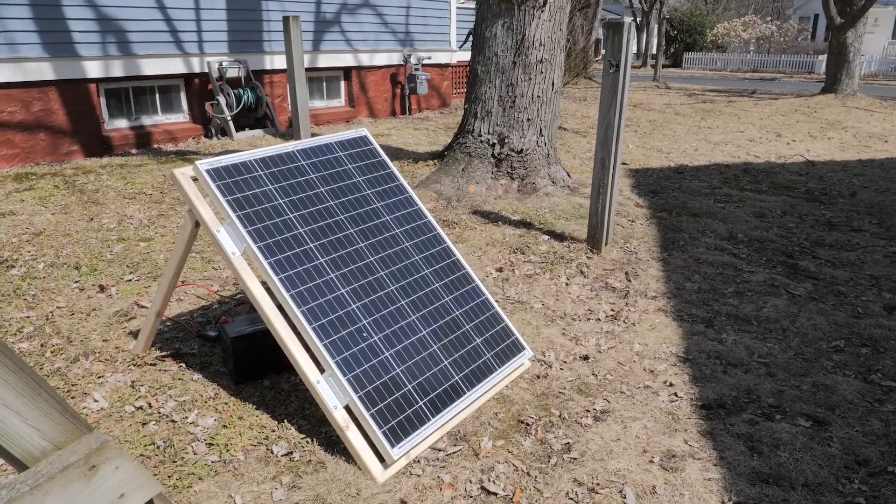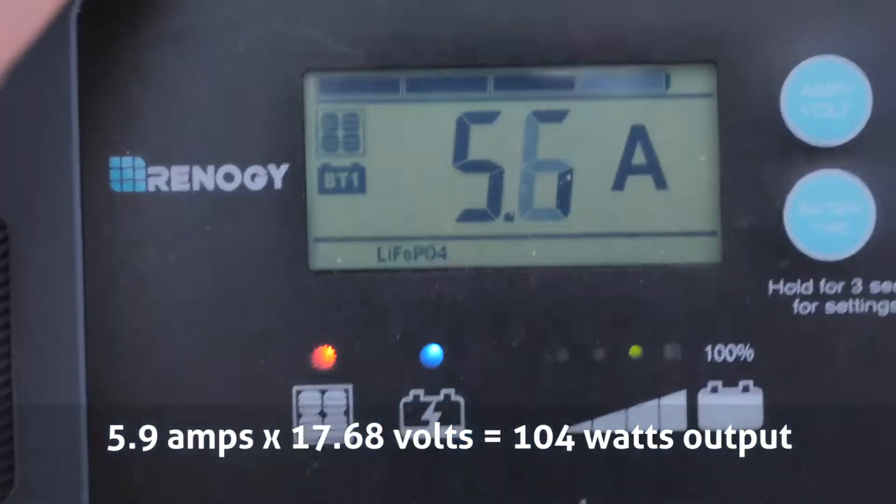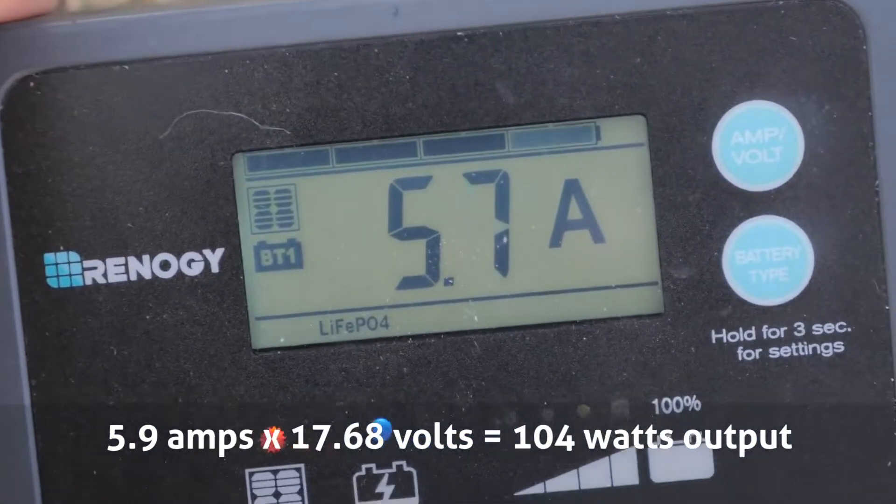Fast forward to the next day — we've got a lot better sunlight out here. Full sun at midday with a little bit of haze in the sky. I set the panel out into the full sun away from the trees and it is pulling a full 6 amps. That's really close to the 120 watts that this panel is rated for. So I'm going to say that the BougeRV 120-watt monocrystalline panel is a resounding success. Thumbs up.